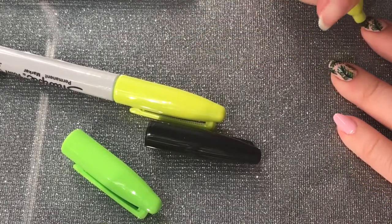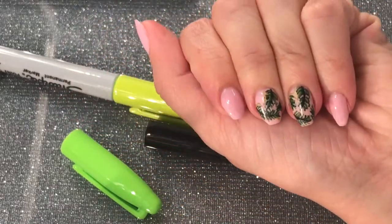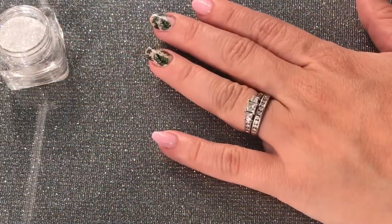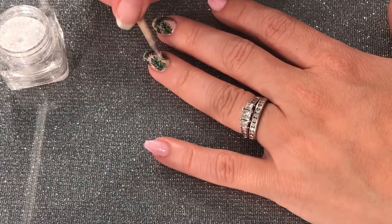After that, you just let it dry for a couple of seconds. Then I got the glitter — that's optional — but I wanted to add a little glitter so it could sparkle.